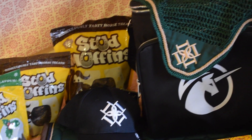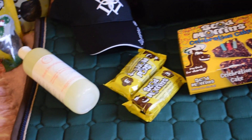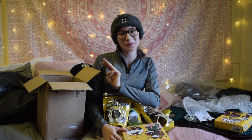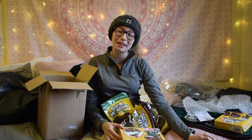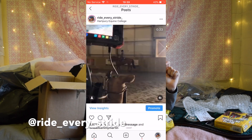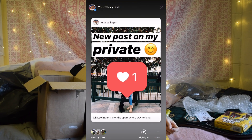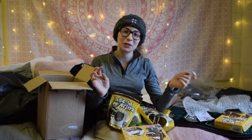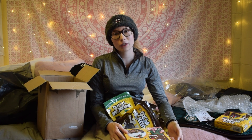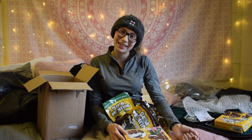So that was it for today's video — I really hope you guys enjoyed it, thank you so much for watching. Don't forget to like, comment, and subscribe if you want to see more of us. Make sure to follow my Instagram at Ride Every Stride — I'm a lot more active on Instagram than YouTube, I post every single day and a lot on my story as well. If you have any questions, suggestions, or recommendations, don't forget to comment them down below as I read all your comments. Thank you so much for your love and support, it really means the world to me. I'll see you guys in the next video — bye!